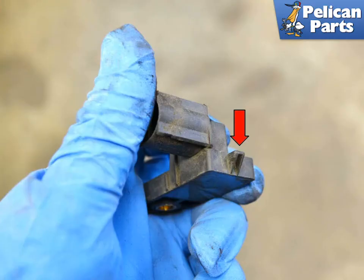The top of the switch has a notch, indicated by the red arrow, that sits in a corresponding flap on the cylinder. Insert the notch first and then screw the T30 Torx screw down. Installation is the reverse of removal.